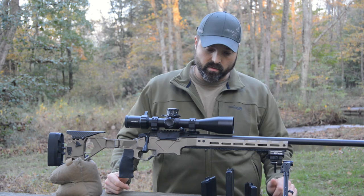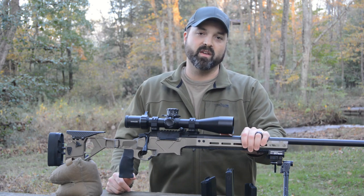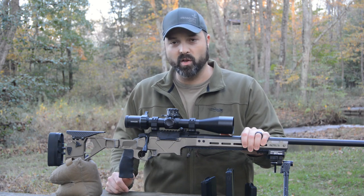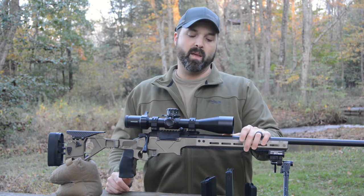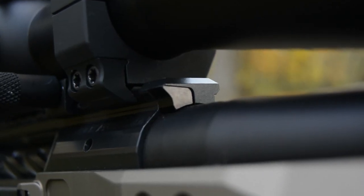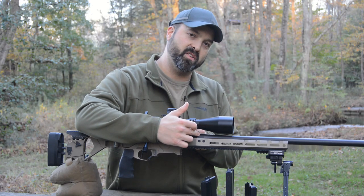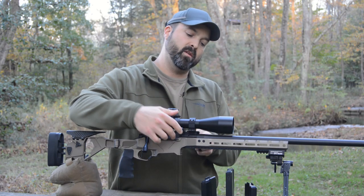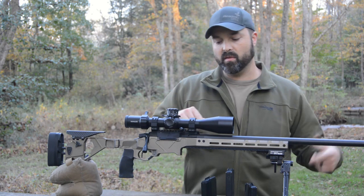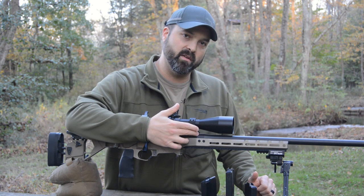The real trick with the Seekins HIT rifle is they've done a quick change, user changeable barrel, and all it takes is an Allen wrench. Right up here at the front of the rail there is a little lug. When you tighten it, it bears on the barrel and keeps it there. When you loosen it, drop this down, unscrew the barrel, put another one back on if you want to change calibers, and tighten it up again.